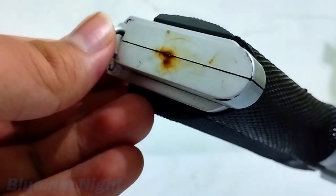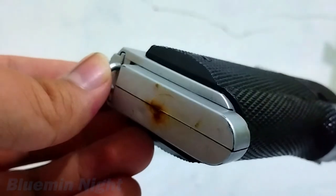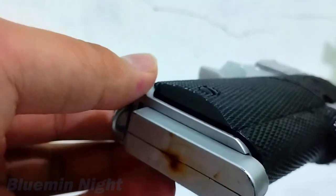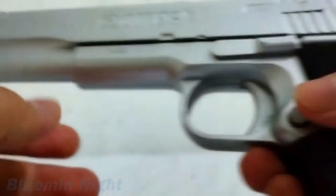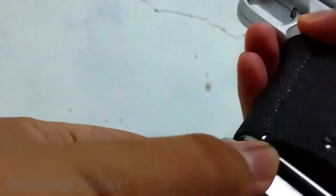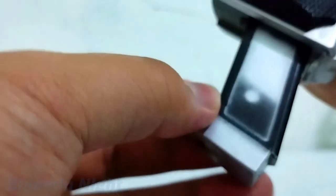The magazine doesn't look really good, especially the color — there's some rust-like thing on it. And when I press the magazine button, it's kinda hard to pull out. Not very hard, but it does kinda break the experience a little bit. It seems the previous owner has paint sprayed it black a little bit.